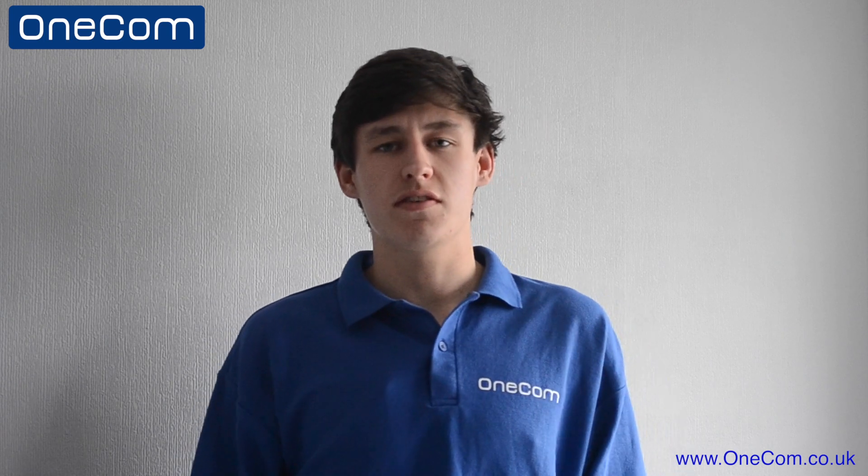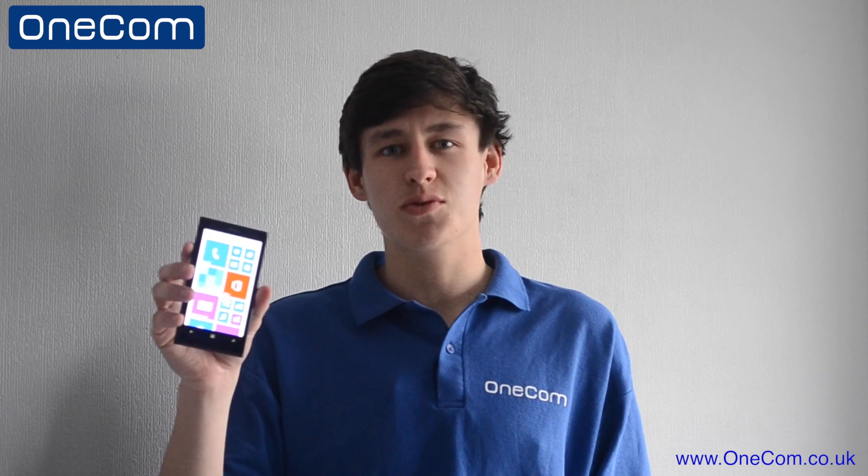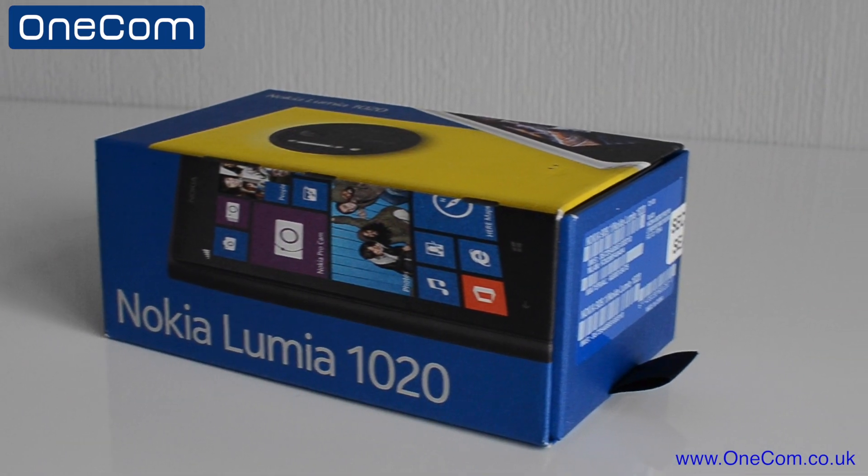Hi, I'm Sam from OneCom, Vodafone's largest platinum partner, and today we have an unboxing and tour of one of Nokia's flagship devices, the Lumia 1020. Released in July 2013, the 1020 joined Nokia's flagship device range.